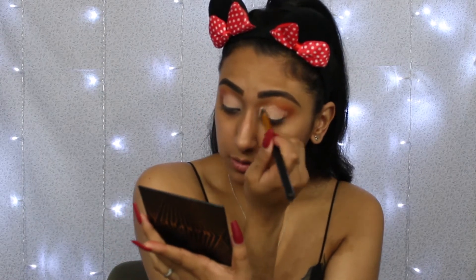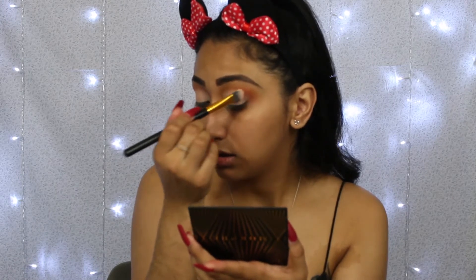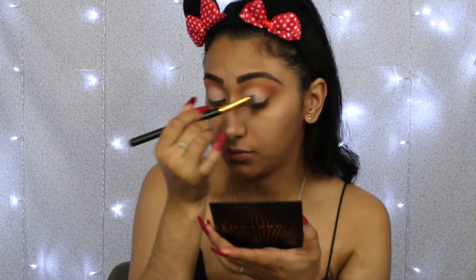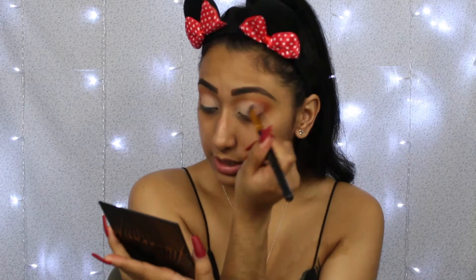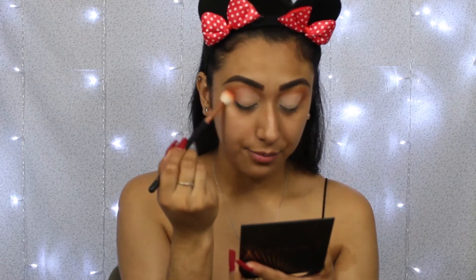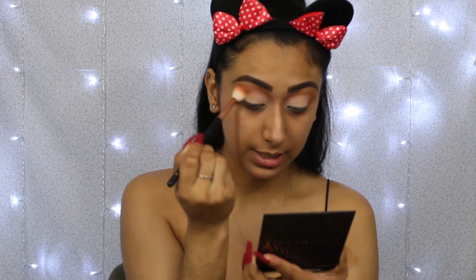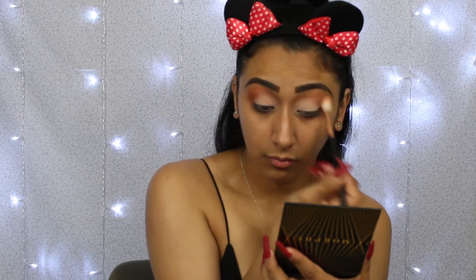You guys, it doesn't have to be these exact palettes — you don't have to go out and buy the same colors. You can use whatever colors you have in your makeup kit. I'm just giving you the tips and tricks of how I do my own makeup. Now going back in with Big Cocktails, blending that out in a circular motion and bringing it inward. Sorry if you can hear my TV in the background — I'm home alone so it's on.